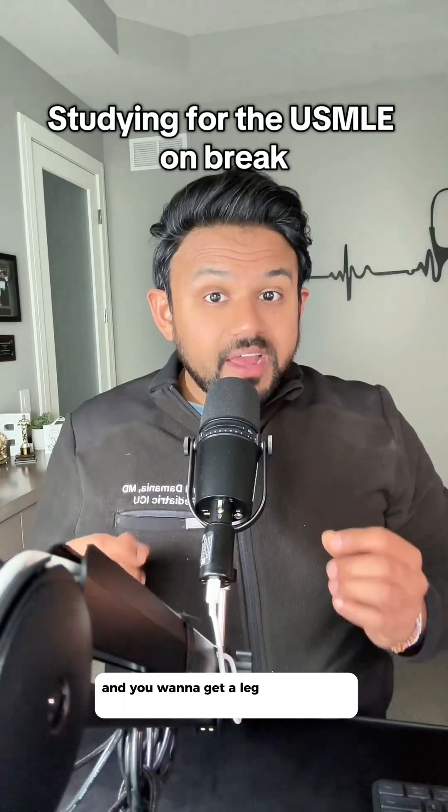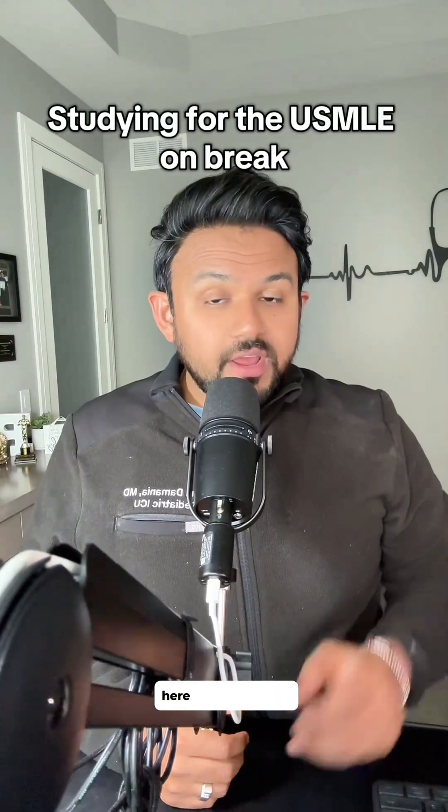If you're on holiday break and you want to get a leg up on USMLE preparation, here are my top tips.